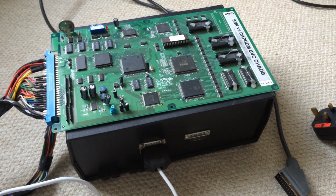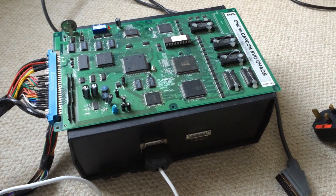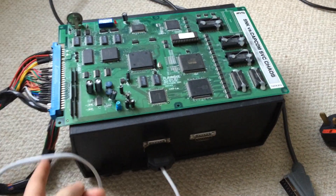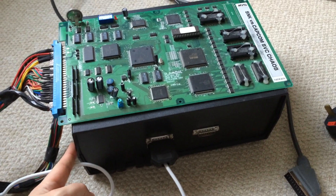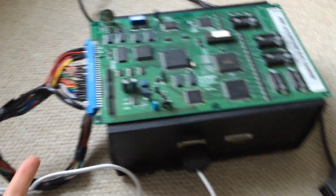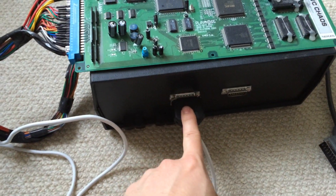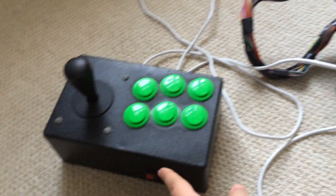The JAMMA standard was good for arcade owners, but it's also good for us because now we can buy arcade boards off eBay and we just need one of these, which is called a Super Gun, to play them on our televisions. They connect to the JAMMA connector, and you can provide your own controllers, like this one.